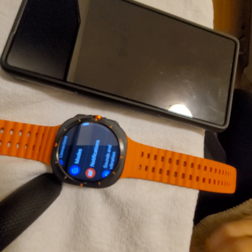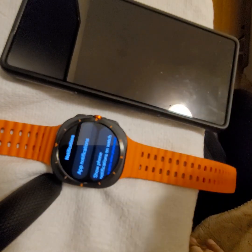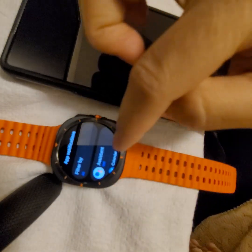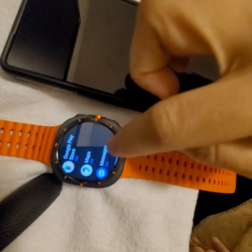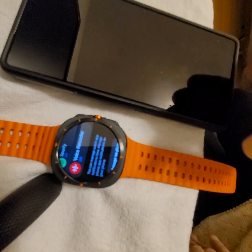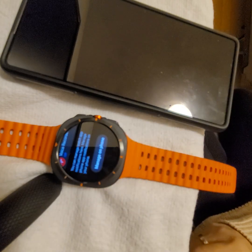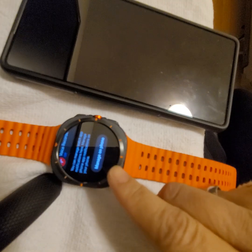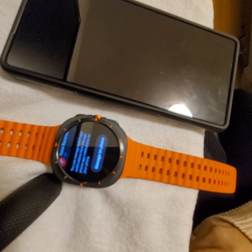So what you need to do is go to the Watch Settings, and from there you can see Notifications. Click on that, then click on App Notifications. You'll be brought to the pre-installed app list where you can turn notifications on or off. Since we don't have the Messenger app there, just scroll all the way down to the bottom.